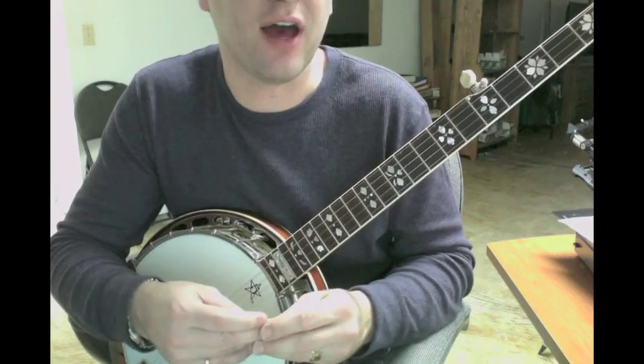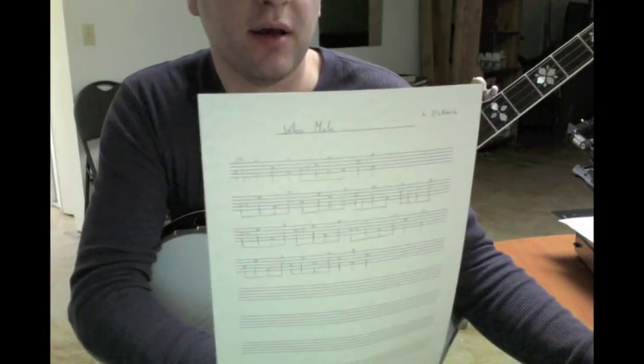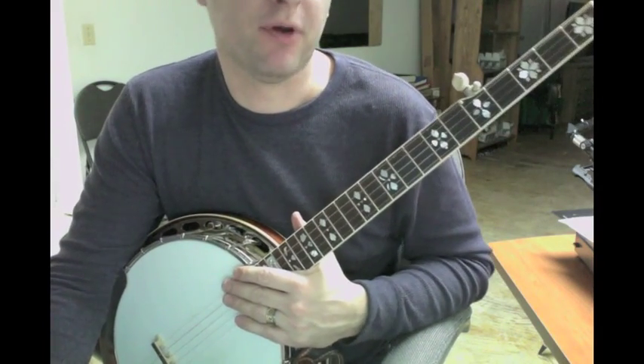Hope that helps out. If you have any other questions, feel free to ask me. I have the very beginning part mapped out for you. Happy pickin', hope that helps.